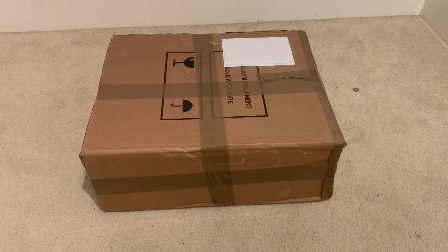Hi guys, welcome back. Today we're going to be unboxing something very exciting. I know what's in this box — it's a new addressable panel, the Kentix Synchro. We're going to be unboxing this and demonstrating it with some Apollo devices, so let's get straight into it.